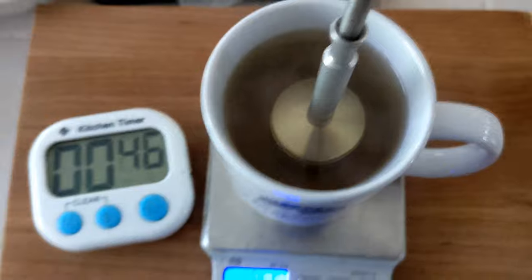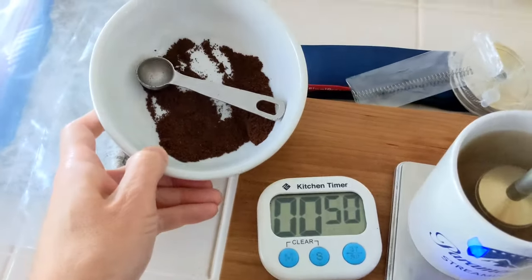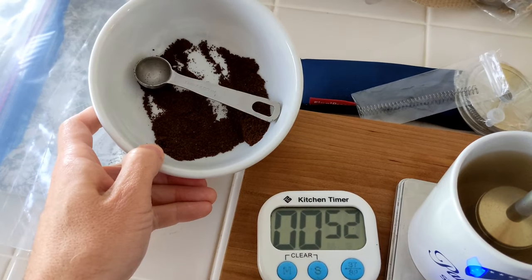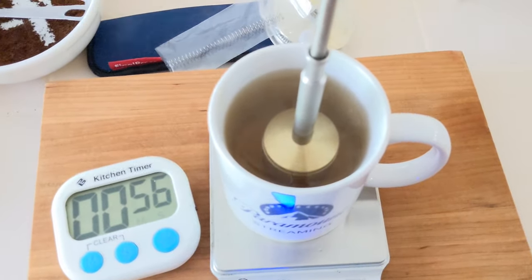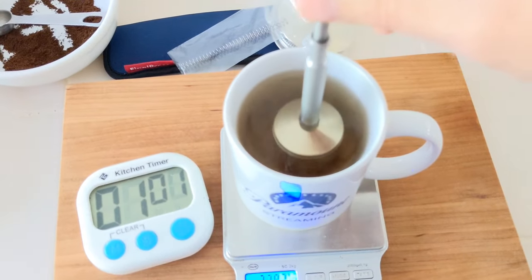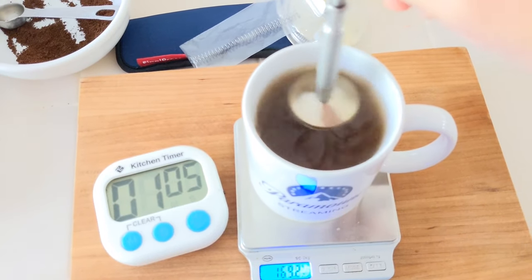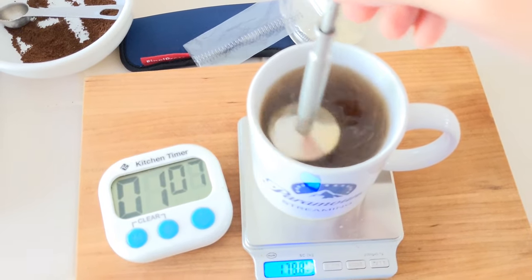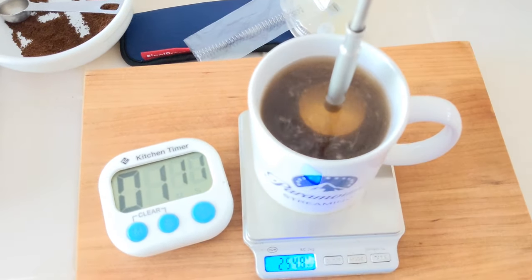It looks like weak water. That's all the coffee left over by the way from 16 grams — I took six teaspoons out. Now we're supposed to stir 10 times. I don't know what that means, but sure: one, two, three, four, five, six, seven, eight, nine, ten. And now we sit for another minute.